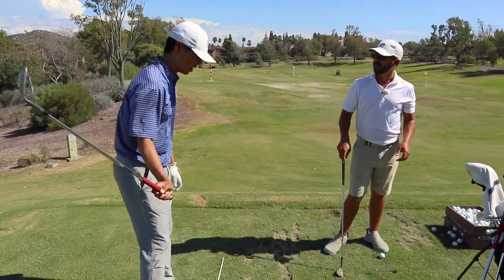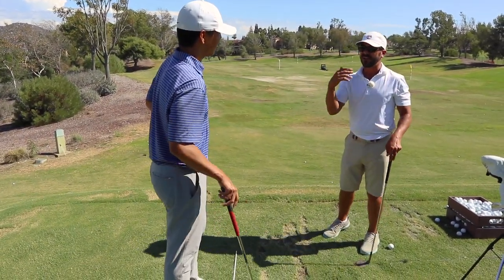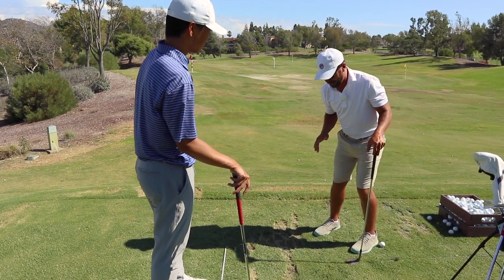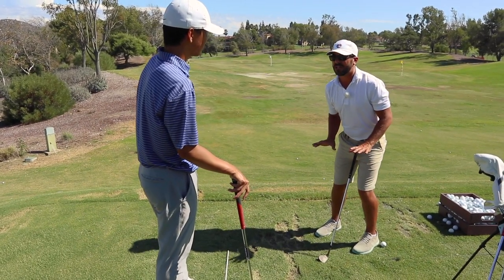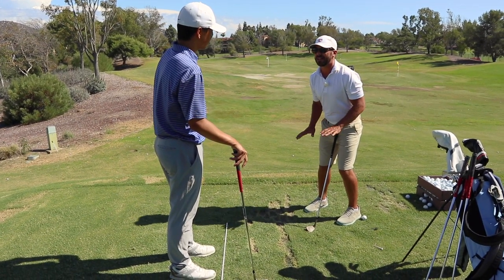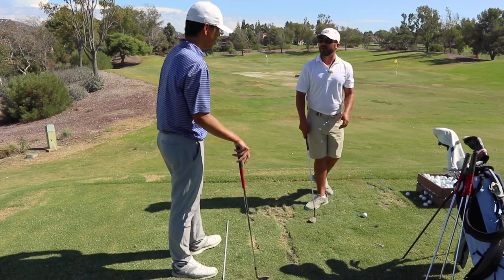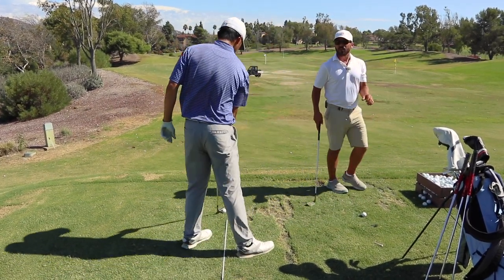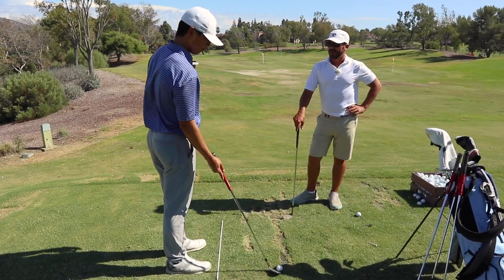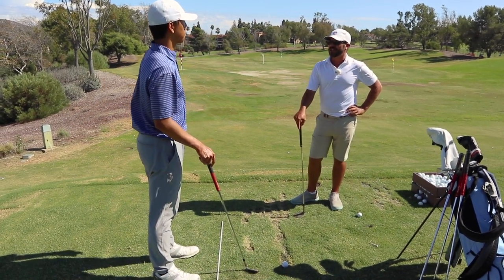I don't feel flat-footed and on my right side. I feel like I'm on my left side and on the inside of my right foot to already promote that look. The way I want all my players to view their wedge shots, especially the ones that aren't a typical three-quarter swing — which would be a full swing.